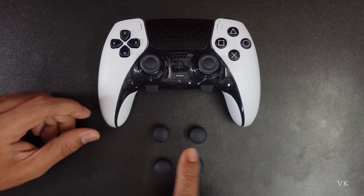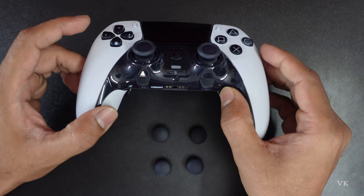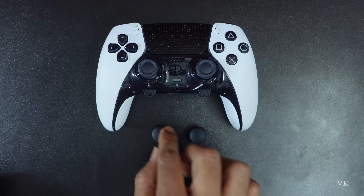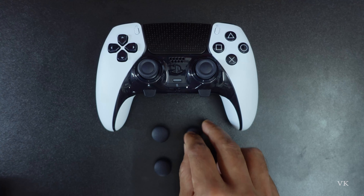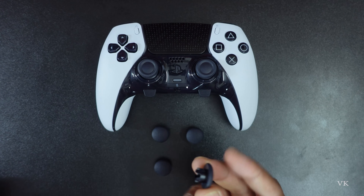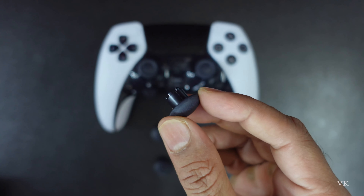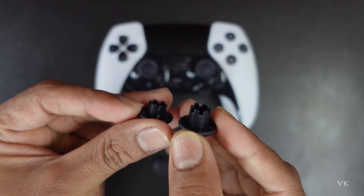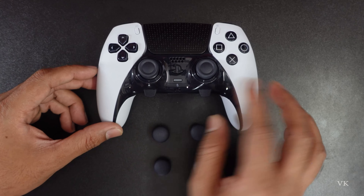How to replace these caps. This is the default cap for the stick — we will be getting Sony DualSense Edge, but they have given two additional caps: one is a long dome cap and another one is short. This is very short and this is the long one, you can compare.